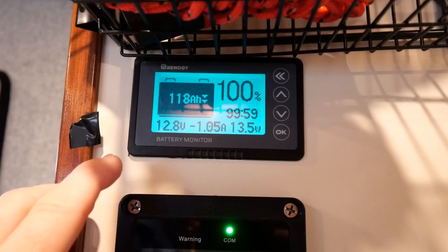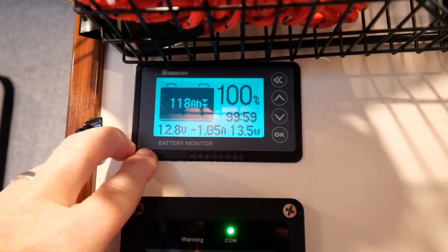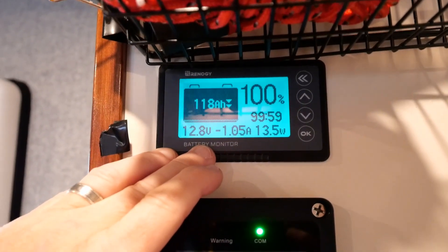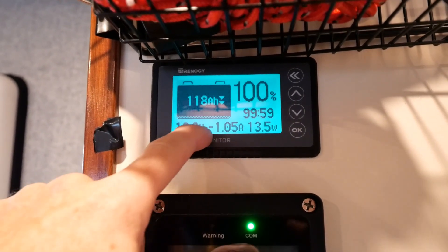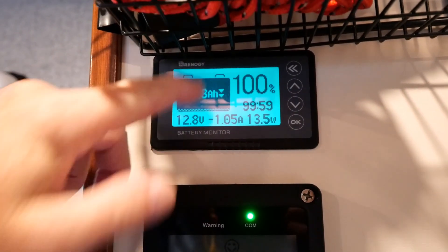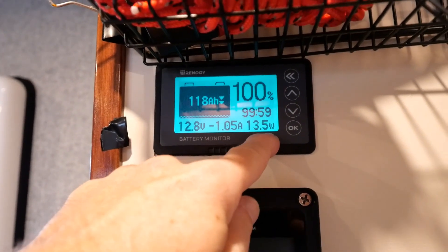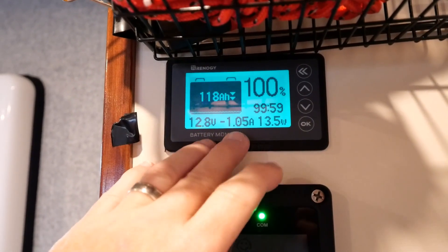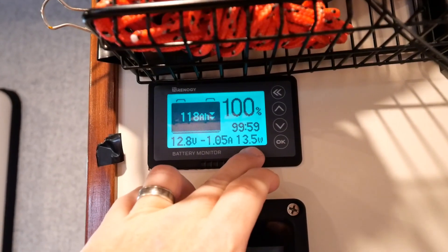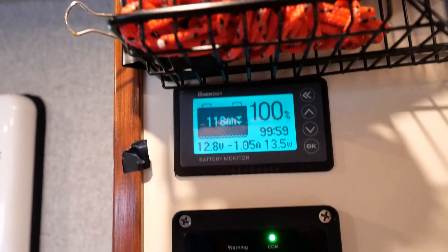During this test I'm going to be taking multiple measurements using multiple devices. One is the power flow meter directly connected to the battery system, which tells me the exact voltage at any point in time. Currently the battery is at 100% capacity, fully charged. I'm also running the LED lights in the camper, which is using around 13 watts — about one amp — so that's negligible relative to the test we're about to run.